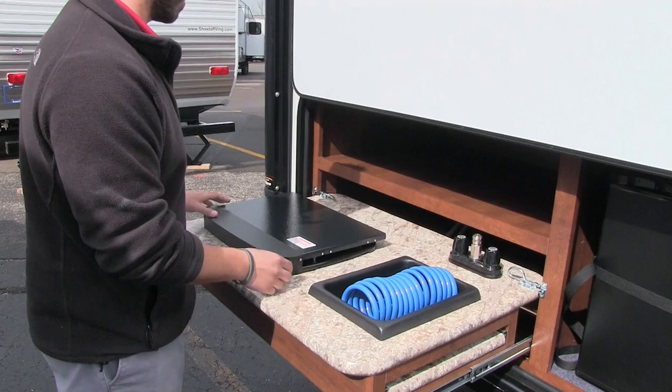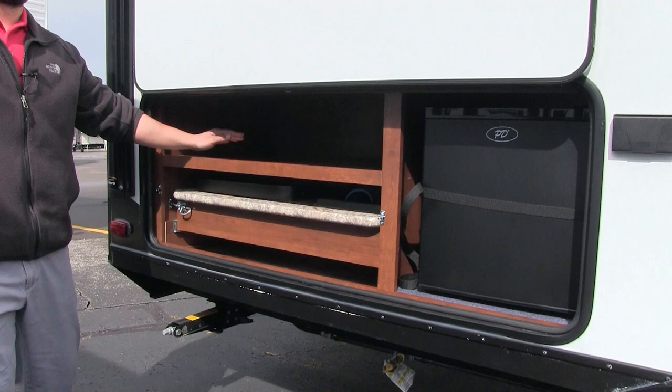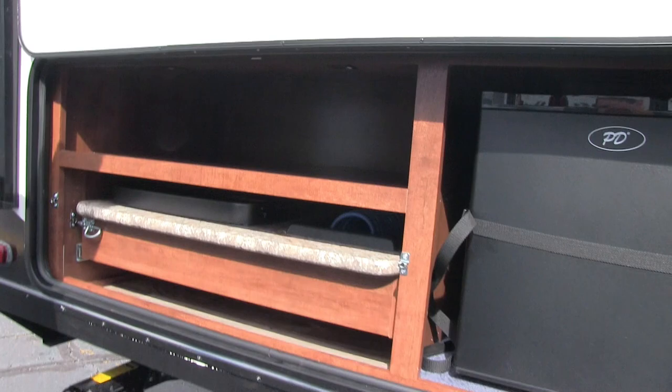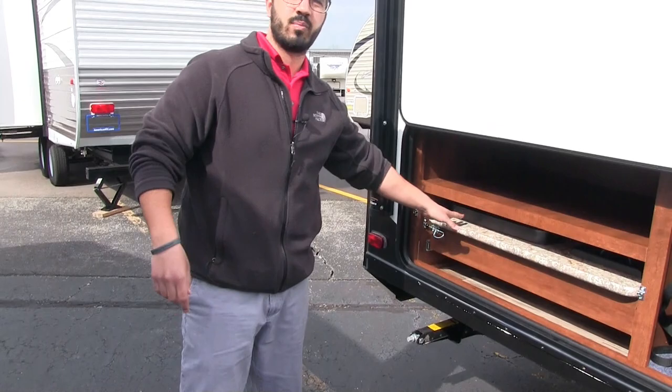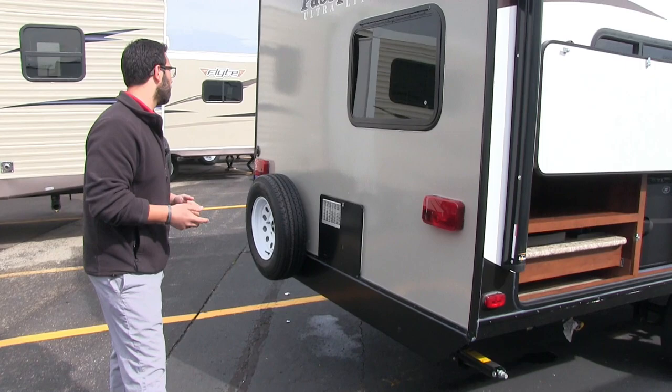Right over here you have a two-burner cooktop, so if you want to cook something outside it's easy to do. Up top you have additional storage for cups, paper plates, napkins, spices — plenty of room. Right underneath is a propane quick connect, which is mainly for hooking up the two-burner cooktop, but you can also connect a grill. That way it feeds off the 40 pounds of propane up front instead of buying separate little bottles.